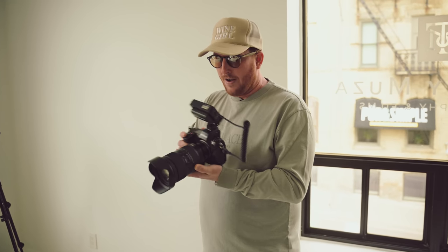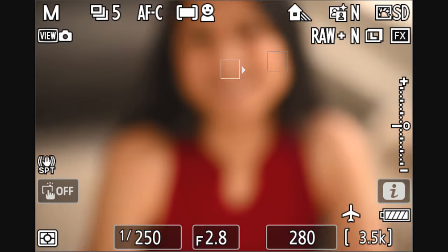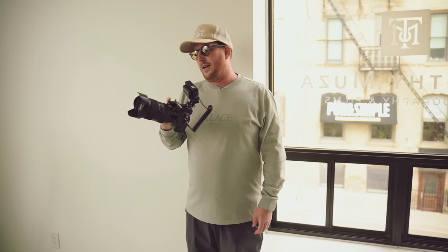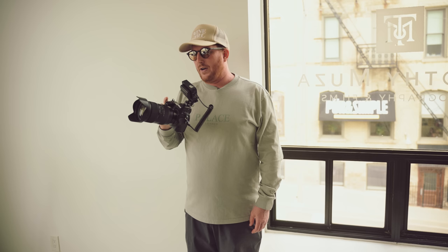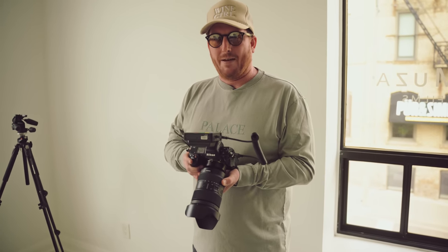I also don't need a 24 to 70 because this covers both of them and starts at F2. So when you're at 35 millimeters, this is what it looks like. And when you're at 150 millimeters, that's what it looks like. Both are nice. I wish it was F2.8 all the way across — it could have been a lot smaller. Maybe that happens in the future.